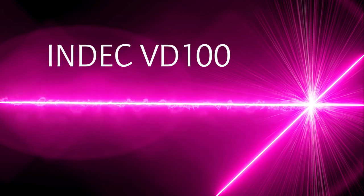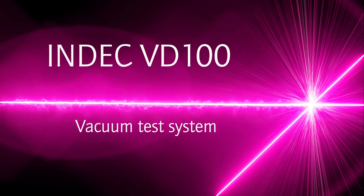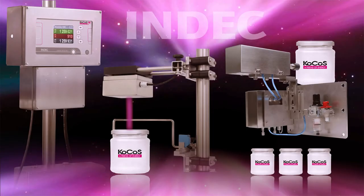Welcome to this demonstration of the INDEC VD100, a vacuum test device of the latest generation. The INDEC VD100 is a tried and tested inspection system for 100% monitoring within the production process.